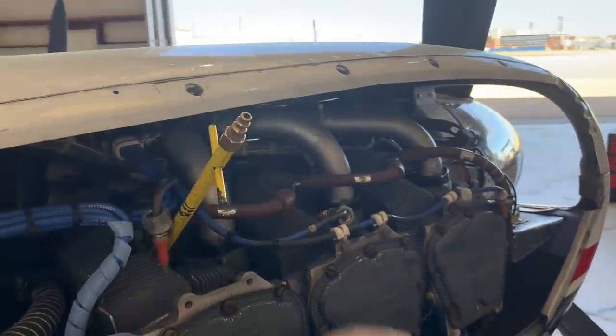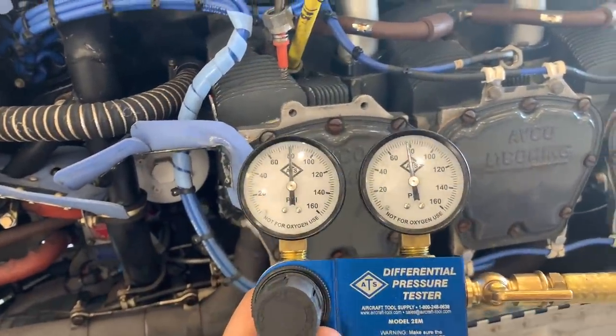Stop right there. At least we know number six has got good compression.